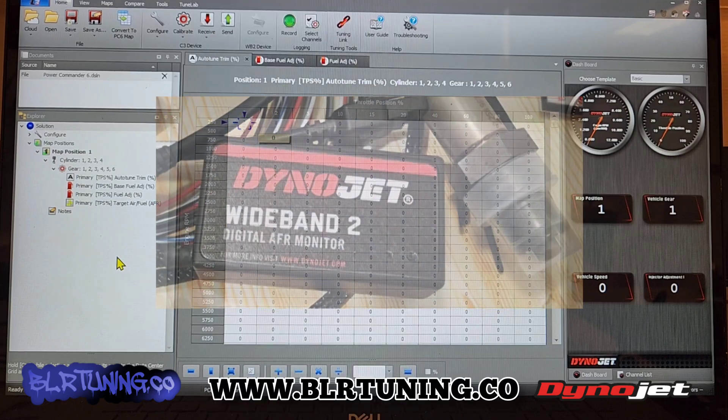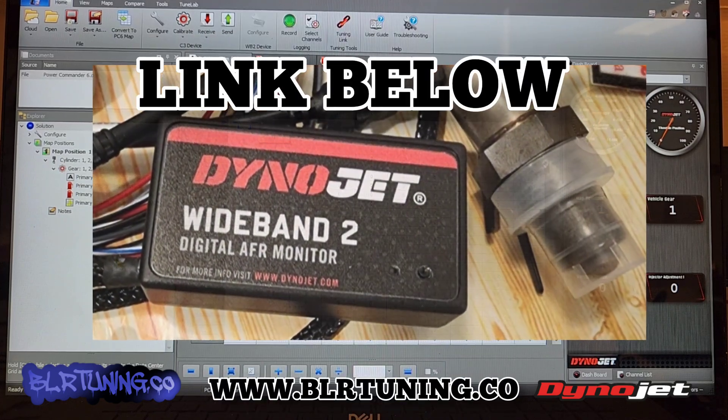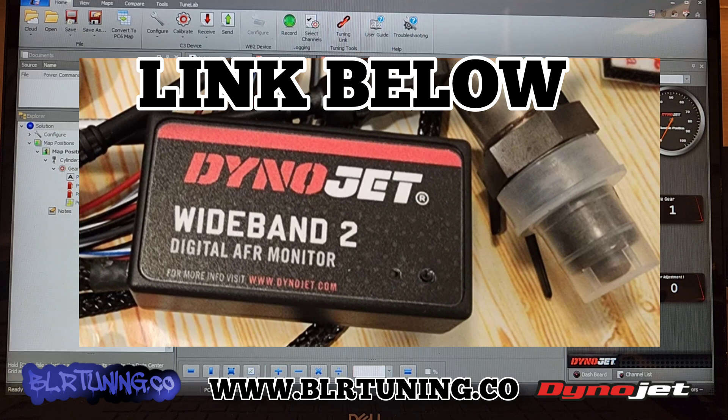We do carry the WB2 which has Auto-Tune and it can be used for multiple different bikes. You can use it for one bike to Auto-Tune with your Power Commander 6, or if you have an older Power Commander 5, and then you can remove that Auto-Tune module — the WB2 — and install it on the next bike. We use them around the shop all the time. It is a very universal item.